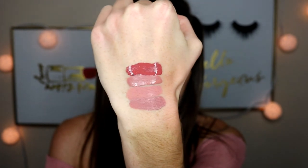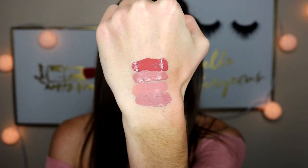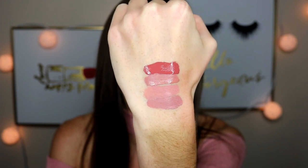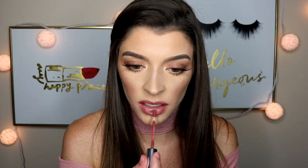We're getting into the deeper shades. This is the shade Wild Nothing — cute name. It's more of a deeper reddish, rustic red, but not really bright. This is a gorgeous color for the fall. I cannot wait to wear this with the leaves and the pretty colors. I'm obsessed with this color.